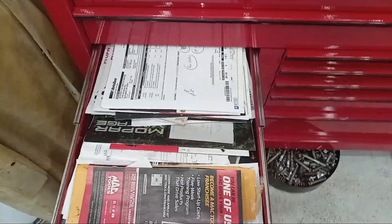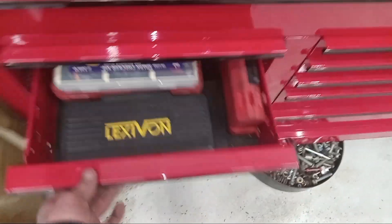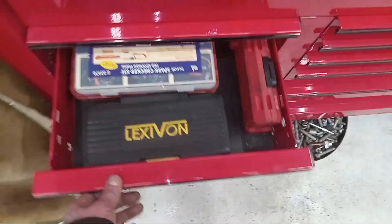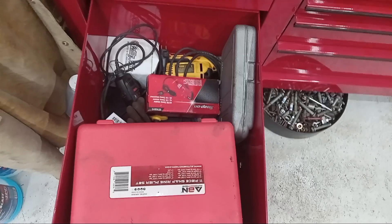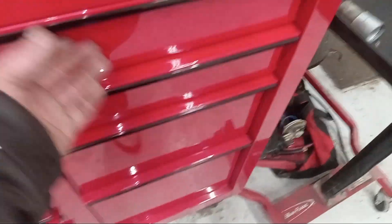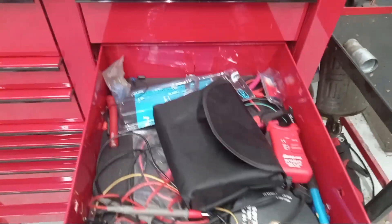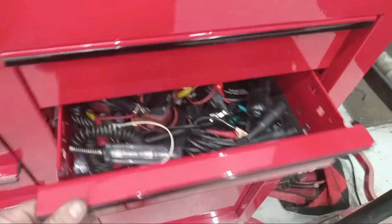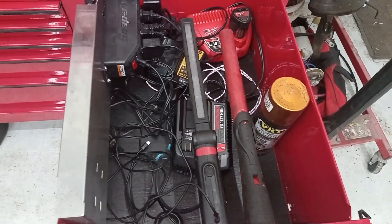Document drawer — keep that packed with Mac flyers. More cases, different stuff in the big drawer right there. This top drawer is just junk — all my wiring and electrical stuff, kind of in shambles right now.